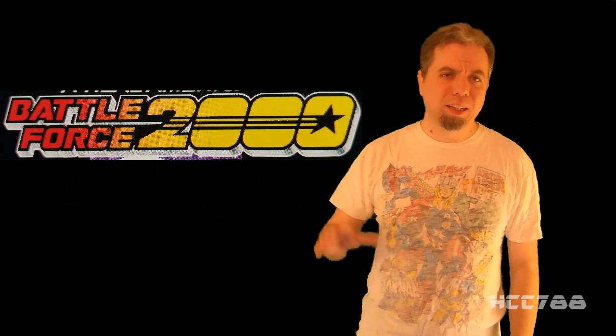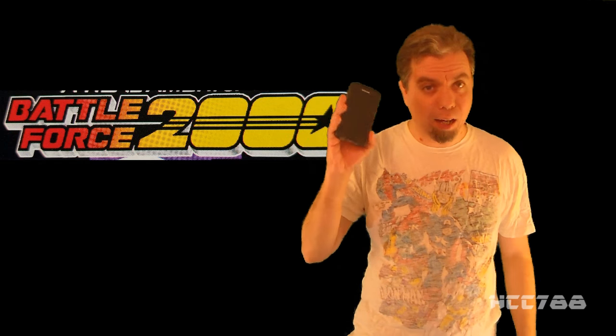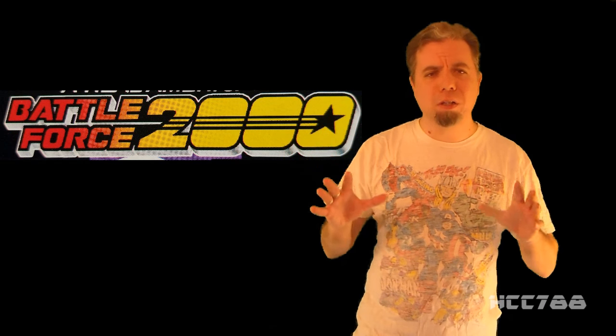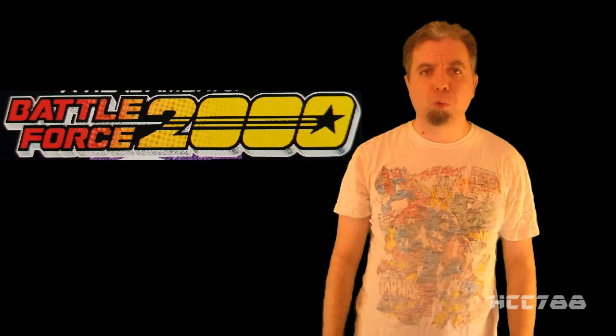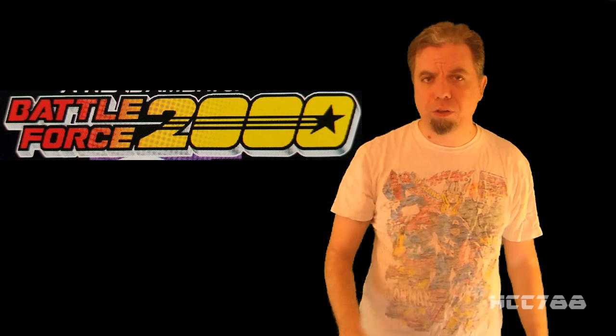This month we are going to look at the entire first wave of Battle Force 2000 from 1987. According to my phone app called a Calendar, there appear to be five Sundays in the month of April. That means instead of doing five reviews, we're going to do six — for one of the weeks in April, we will do two full reviews.